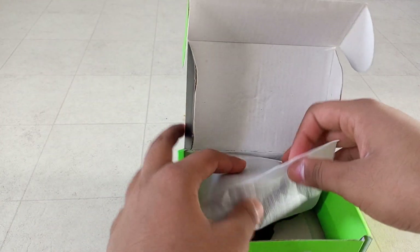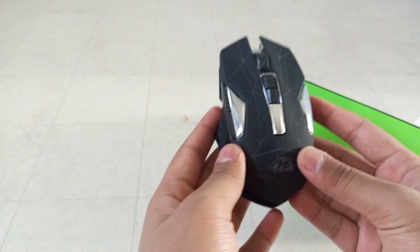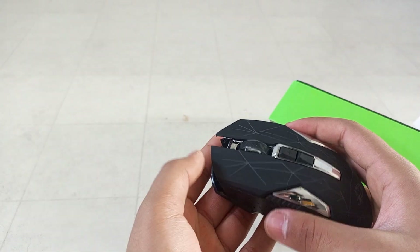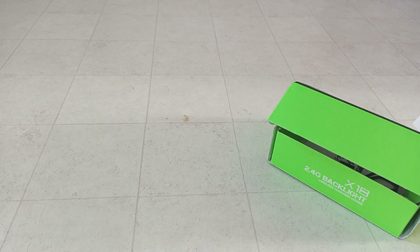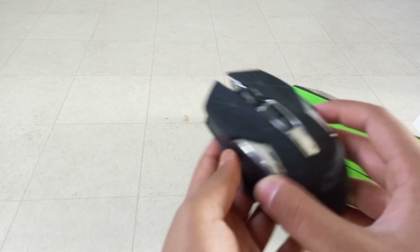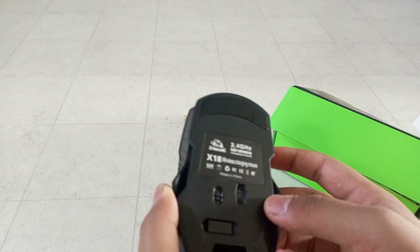Okay, the unboxing experience is kind of the same as the keyboard. You can see the mouse itself — wow, look at this! The button has a soft click — you can barely hear it. It has side buttons, top buttons, and this button here. It just sounds really nice.